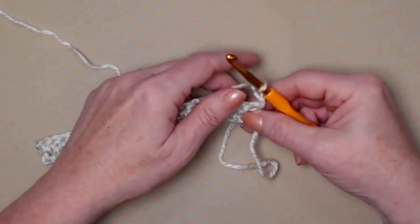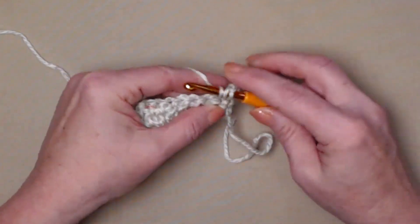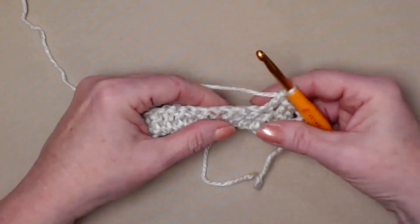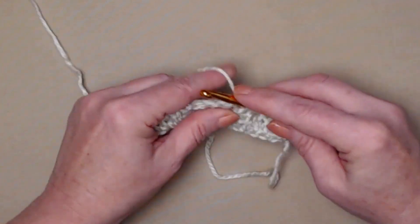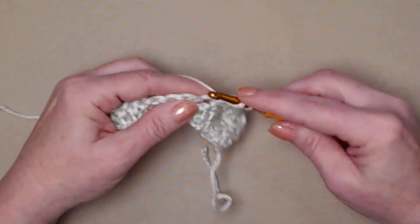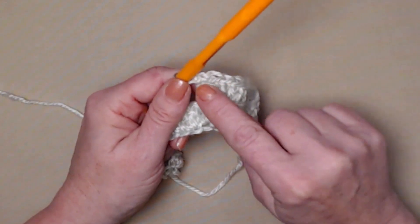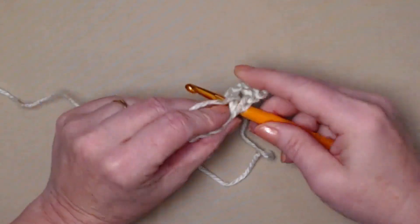Now we're going to begin our shell and double crochet stitches. Our chain three counts as our first double crochet on every row, so we'll double crochet in the next three stitches. Then we're going to skip the next two double crochets, and in the next double crochet we're going to stitch our shell stitch. Our shell stitch for this pattern is five double crochets stitched in the same double crochet — one, two, three, four, five.